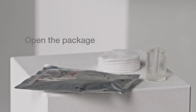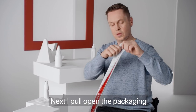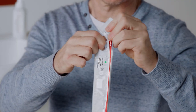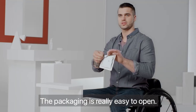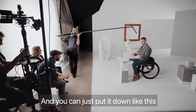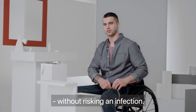Now open the package. Pull the top finger hole toward you and pull down to open. It's really easy to open — it takes two seconds and it's super easy. It's a product that is well protected, so you don't have any problems with infection.